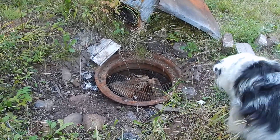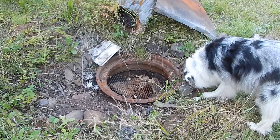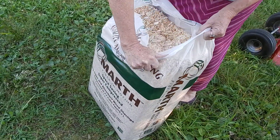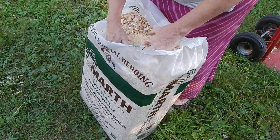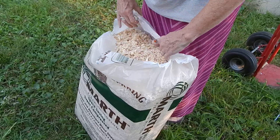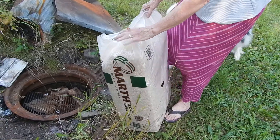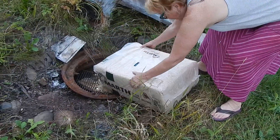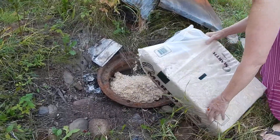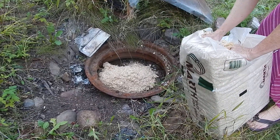Now we're going to put some sawdust. I actually decided, rather than use all the sawdust people give me from their sawmills, someone told me that this bedding for dogs, for animals, is really great. I use that for my horses — it's so nice and dry. It's going to burn probably a little more consistent too. That's what I'm thinking. It doesn't have so much dirt and crap in it.